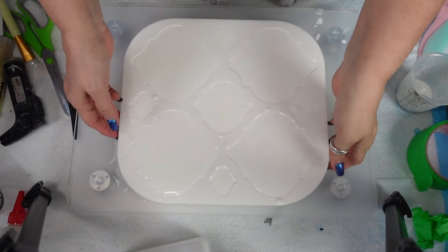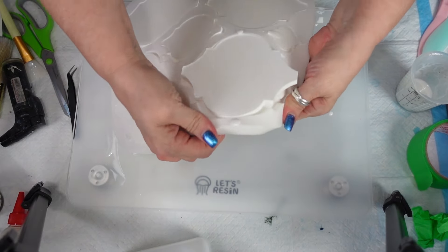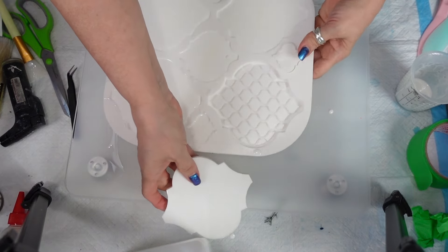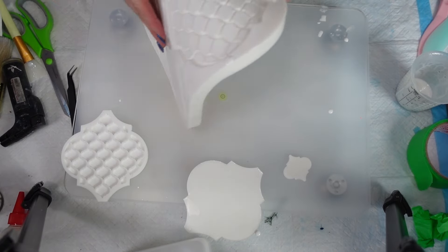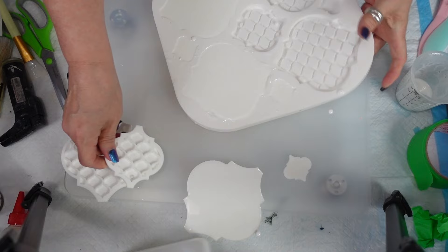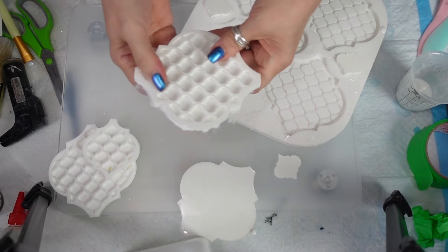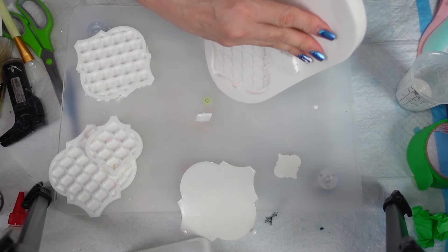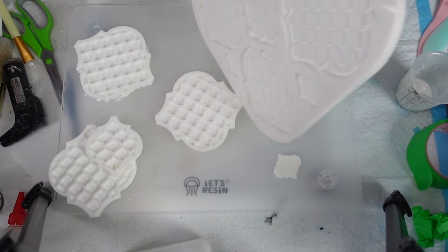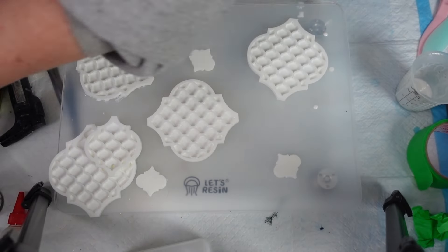Okay guys, I apologize — this got left for longer than it should have, but it is what it is. Let's pop these out. Oh, they look so pretty! Oh, this mold is beautiful, Julie! Look at that — that won't be hard to cut off. I'll get out my little tool to clean off the edges. Look at that — that is such a nice mold!